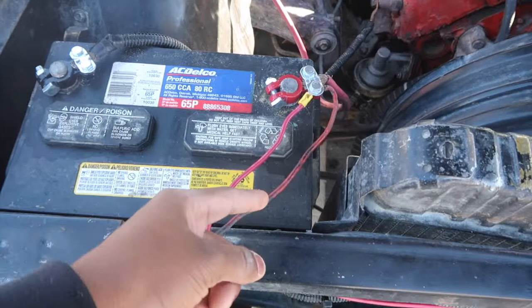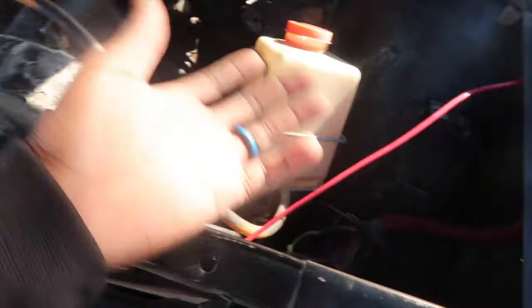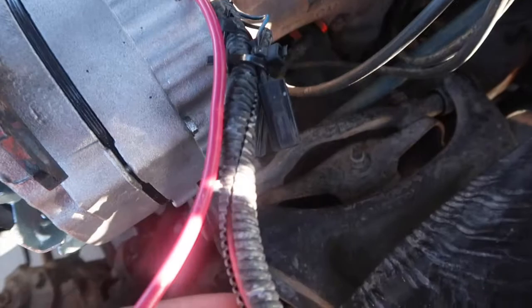This here is the ignition, and this is the 10-gauge wire that I have hooked up. I ran them both under here, and the small 10-gauge wire — the not-so-bright one — is hooked to the ignition. All right, I'm gonna start with the alternator.